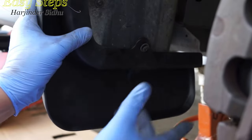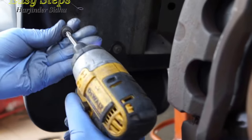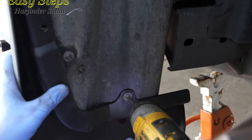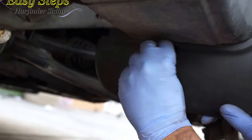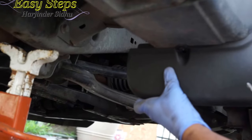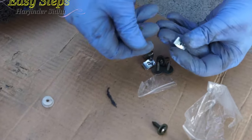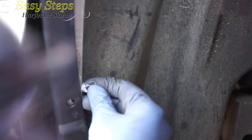We're going to put those existing screws back, and then one at the bottom. The bottom screw is a longer screw, so secure that. Look at how beautiful it's looking! These clips are provided with the mud flaps.